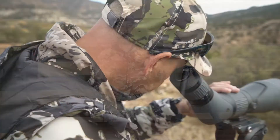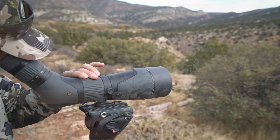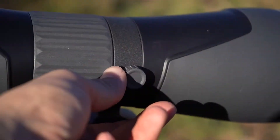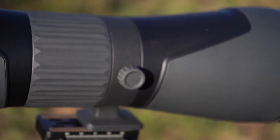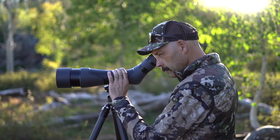The focus and magnification rings are extremely smooth and quickly rotate with minimal disturbance of the scope, but with enough resistance that they won't be bumped out of position. The tripod mounting plate has a tightening screw that allows the angled scope to rotate in the collar for placing the eyepiece in the most comfortable position.